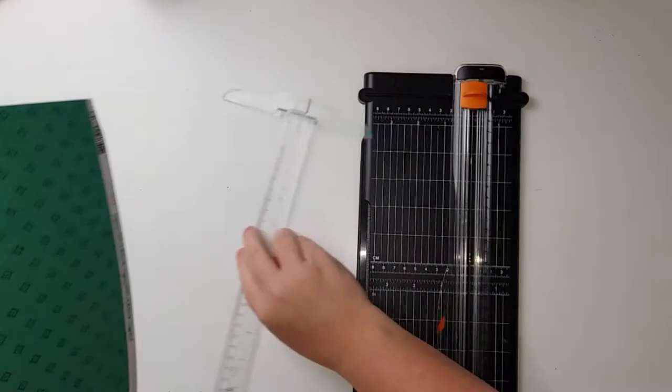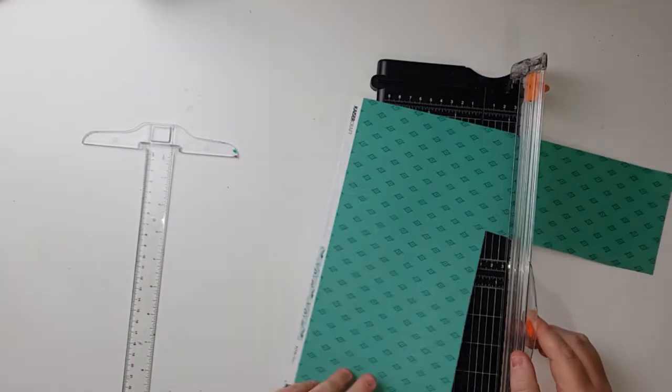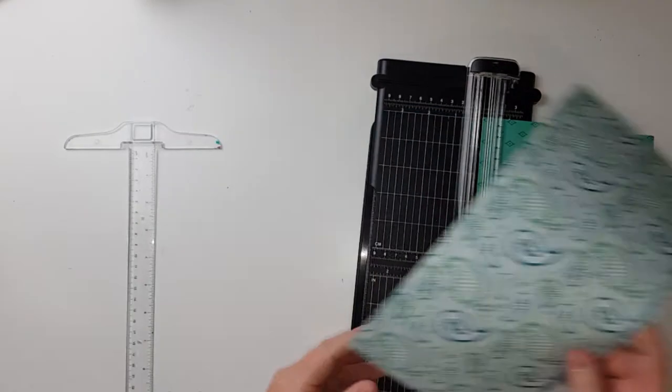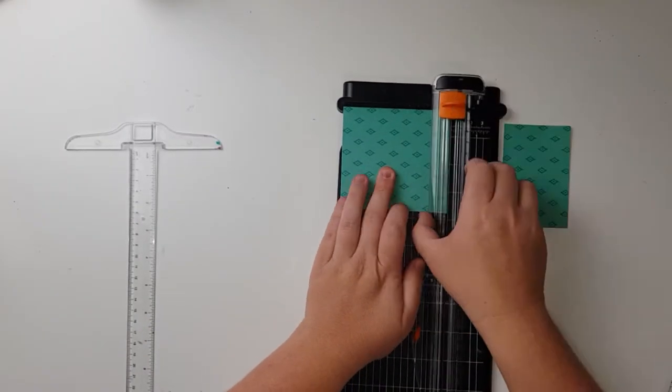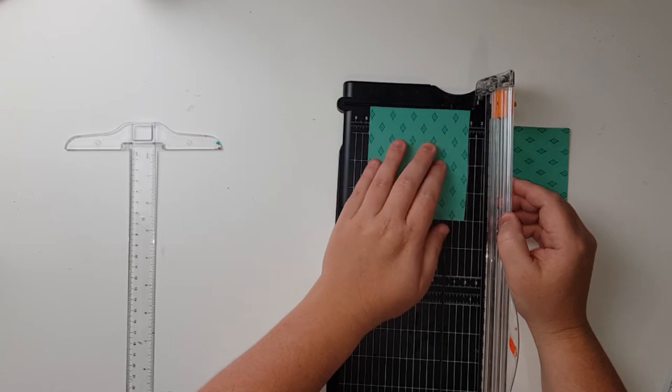Hey everyone and welcome to this fun and whimsical layout. I decided I was going to make some pinwheels and then see where the layout would take me.